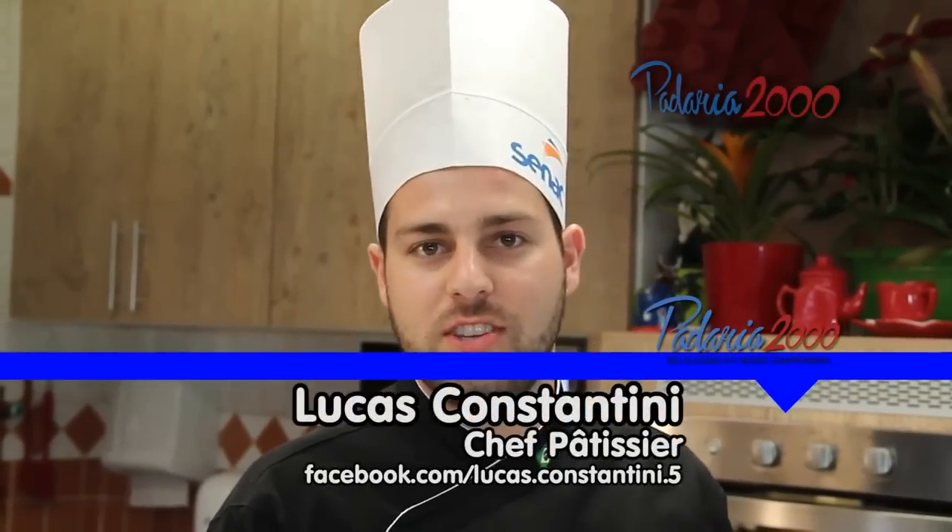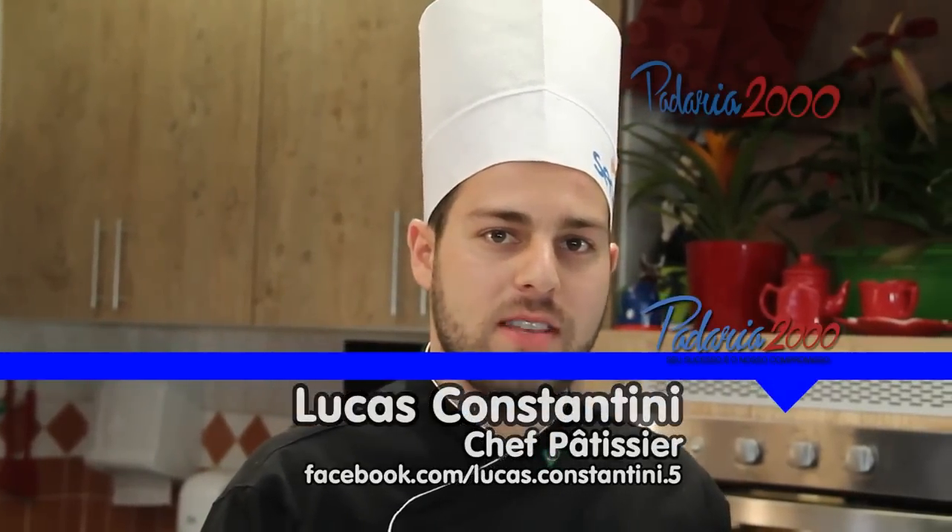Olá, meu nome é Lucas Constantini, sou o Chef Patissier e estou aqui para fazer mais uma receita para a Padaria 2000. Vamos lá?